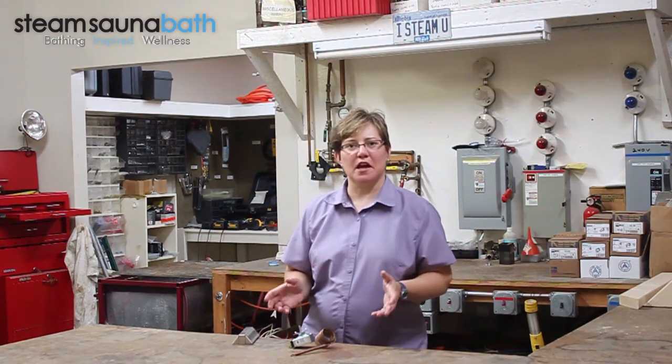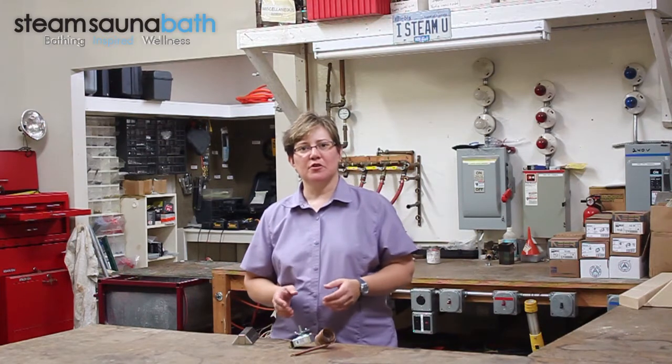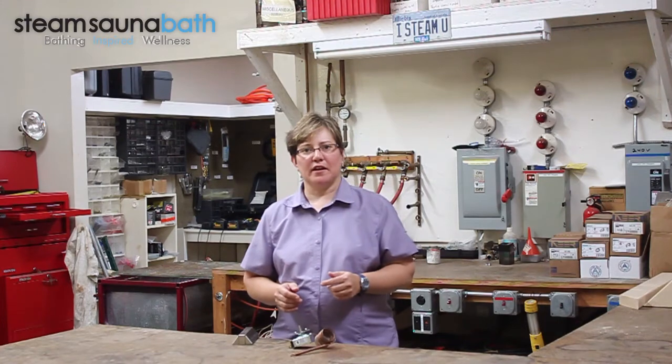Hello, my name is Jennifer, and I'm here at our tech bench to take a look at an Amarick sauna control thermostat, which is used with the control models C102A through C105A, and with the heater models T and WC.